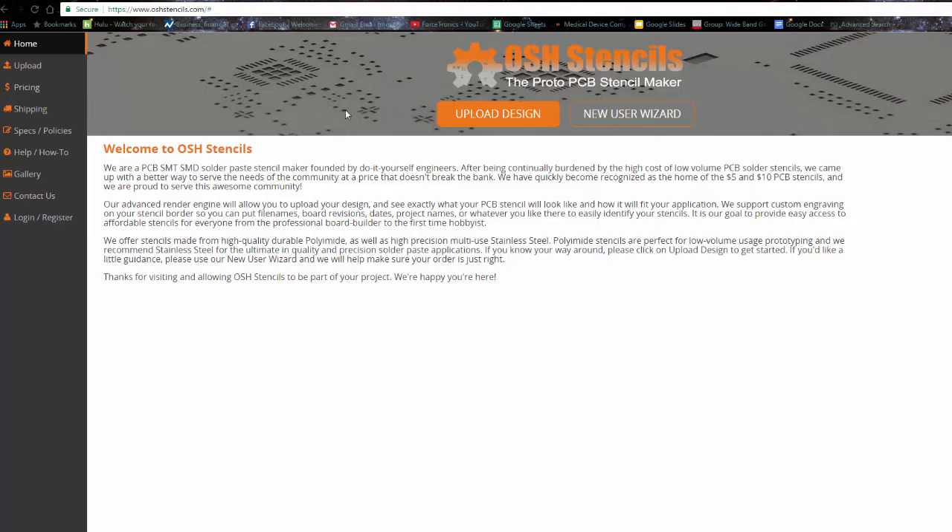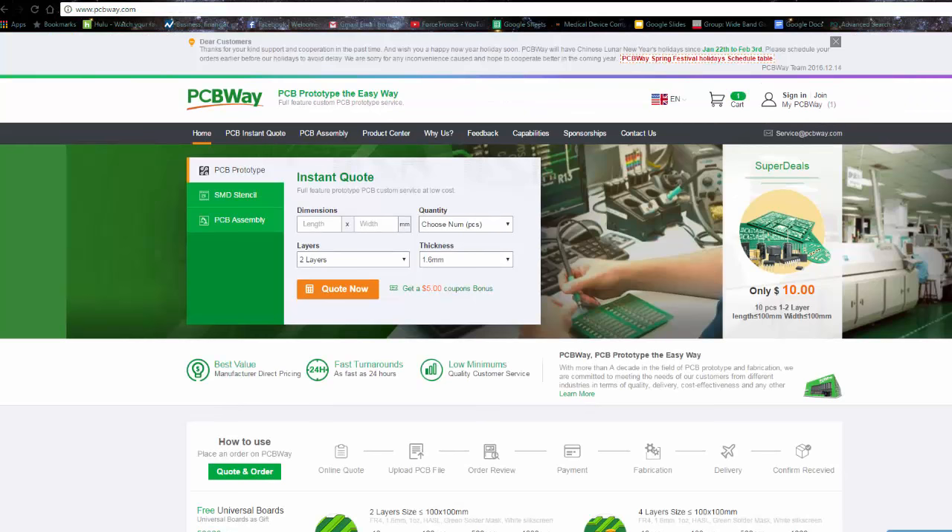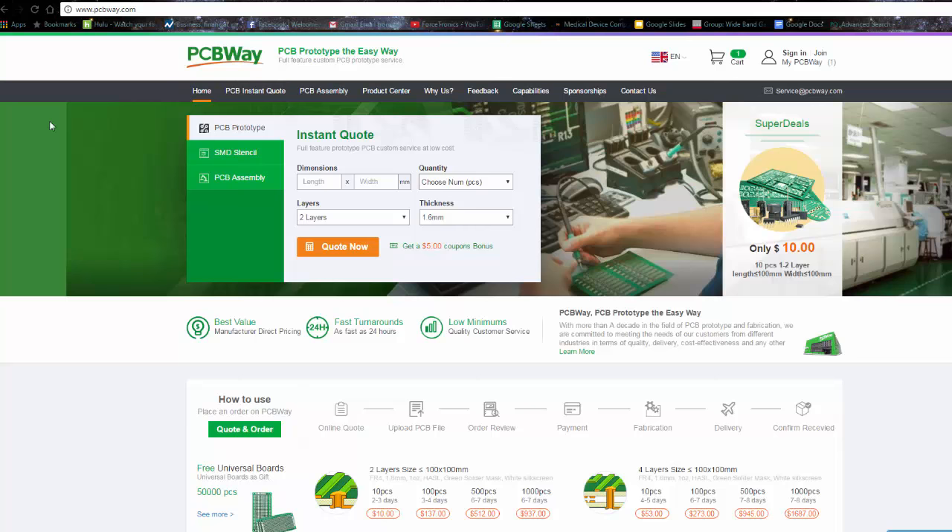Next, some places where you can get stencils. Some people make stencils themselves, but they're not really that expensive. If you're in the US, a good place is OSH Stencils — I used to think it was part of OSH Park but it's a separate company using the open source hardware name. From OSH Stencils you can order the stencil, the jig, and they send you a card to spread the solder paste. Most PCB suppliers also do stencils nowadays — for example, PCBWay, which I often use, offers stencils too. Plenty of options, and they're not very expensive.